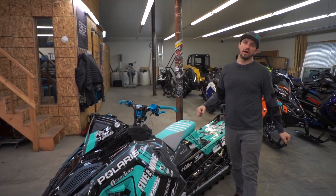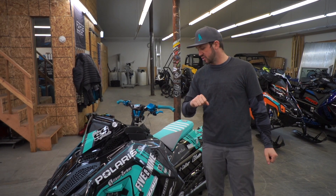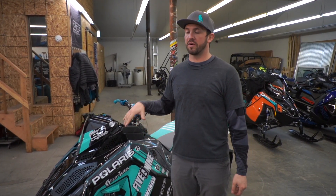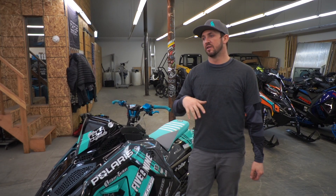What's up guys, just giving you a little walkthrough of one of my personal sleds this year. This thing started out life as an 850 165 Pro.